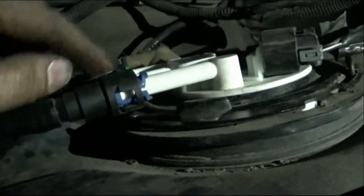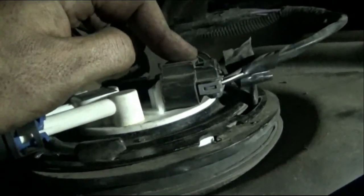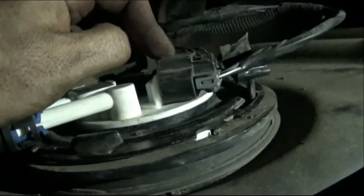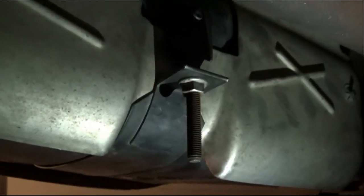Now we've got the fuel lines, the sensor, and the pump all plugged back in. Now we just go in reverse and basically put the tank back up and bolt it back in. Now that we've raised it up a little bit, now is the perfect time to go ahead and put our filler neck hose back on and get it tightened down before it becomes a little more difficult. Make sure to go back and tighten the fasteners down and it's done.